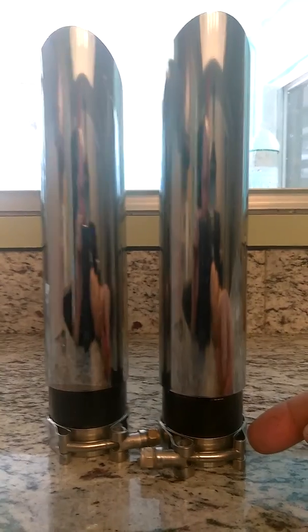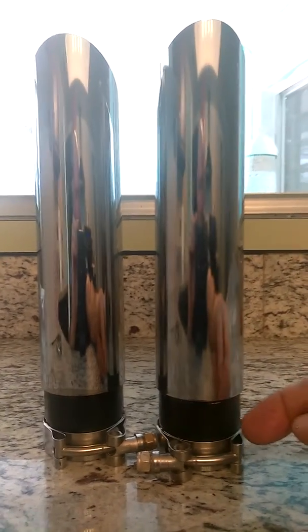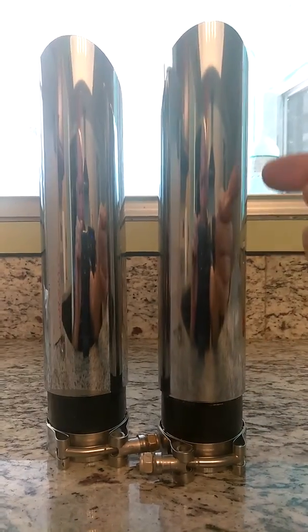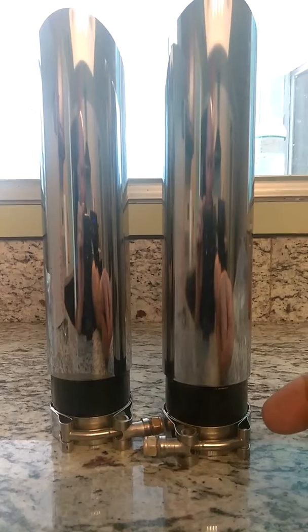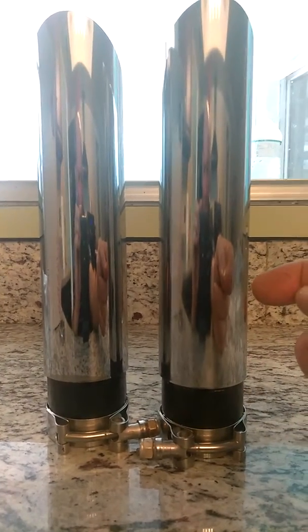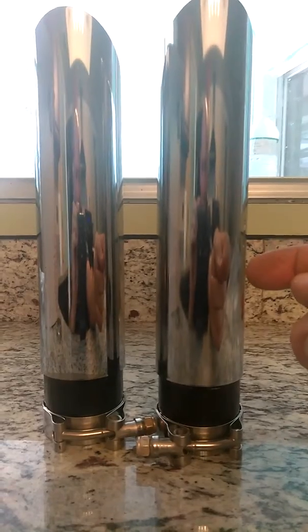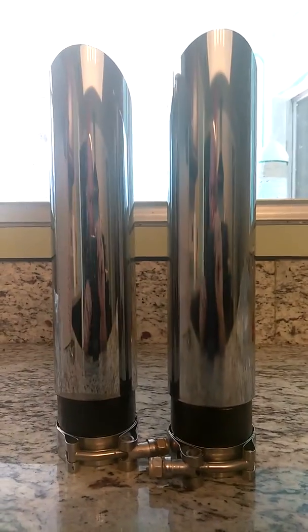Once the air enters this first chamber — and this is a complete steel sleeve that goes all the way from the top to the bottom, and we build these in-house, put them together, weld them together — the air is met up with its first baffle. That mimics your old mid-pipe on your bike right there.